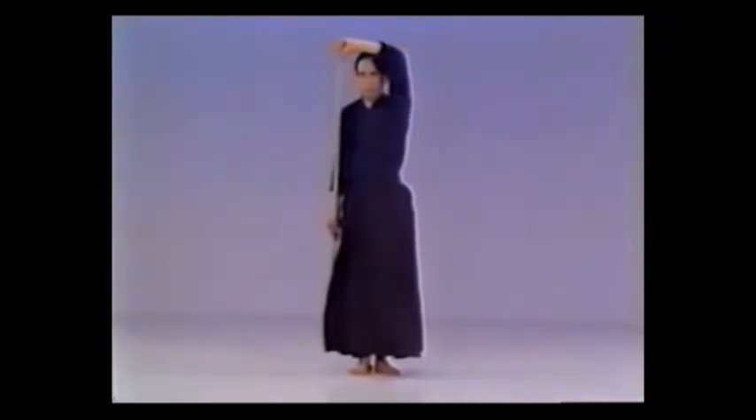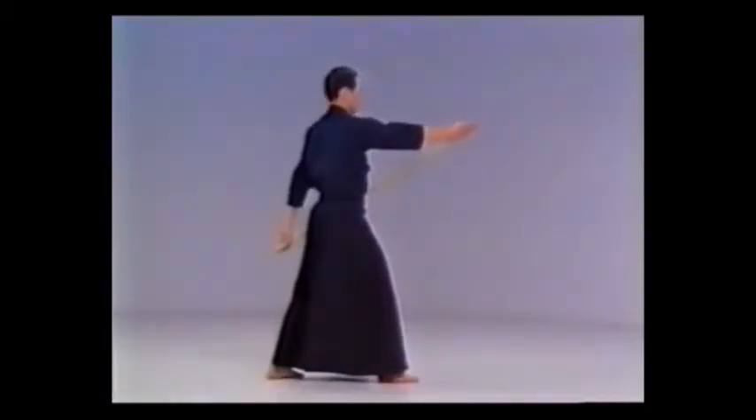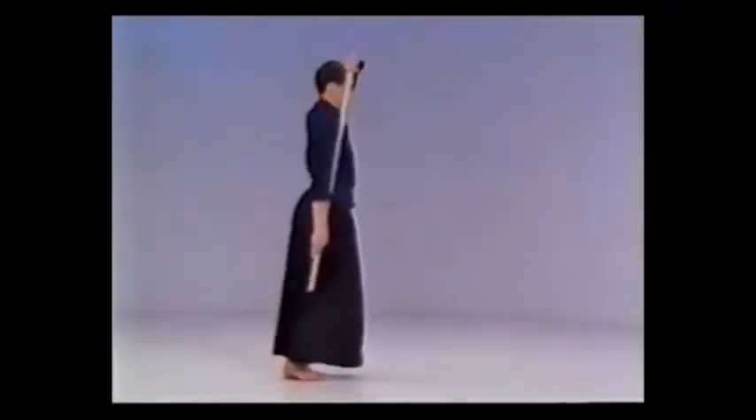Raise your left hand above your head and extend your right arm straight down to hold the jaw vertically against your right side.